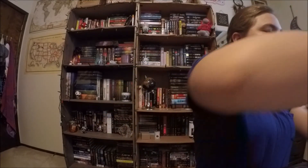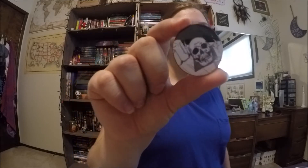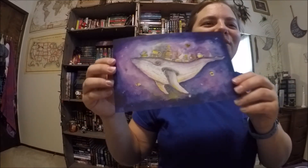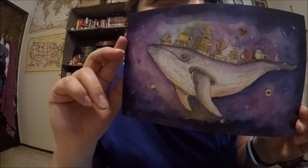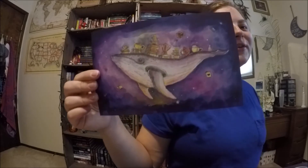I see a pin, which is a skull — ooh, scary. And I see a print. That is so cool. It's a whale — books and teapots. That is awesome. I love whales.